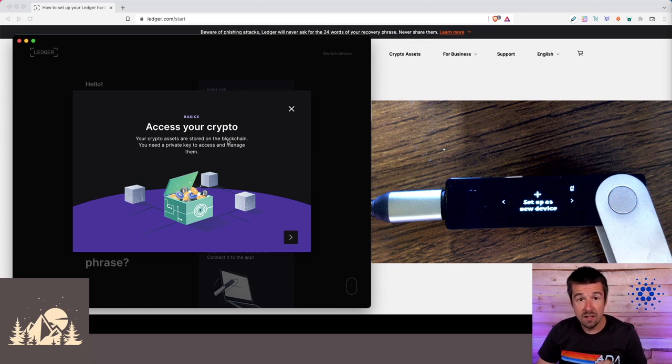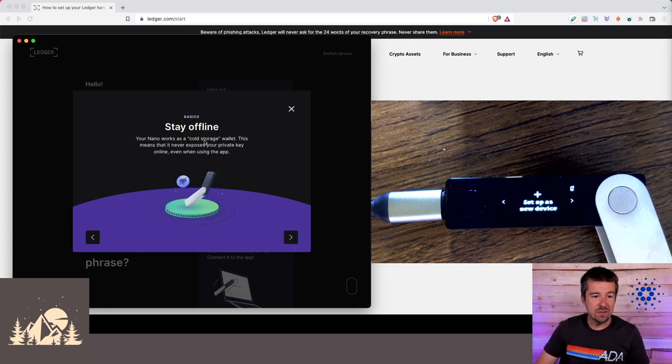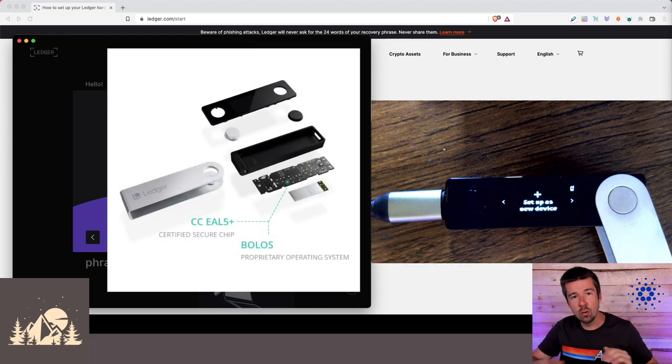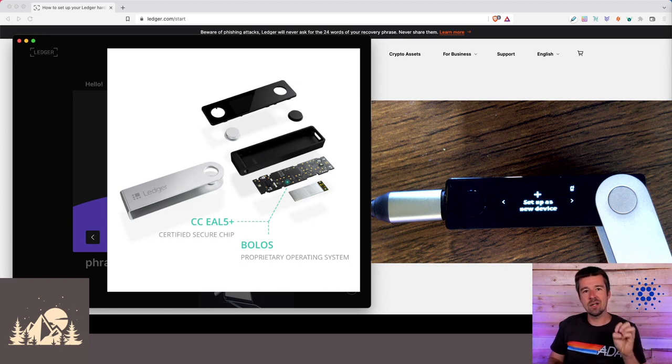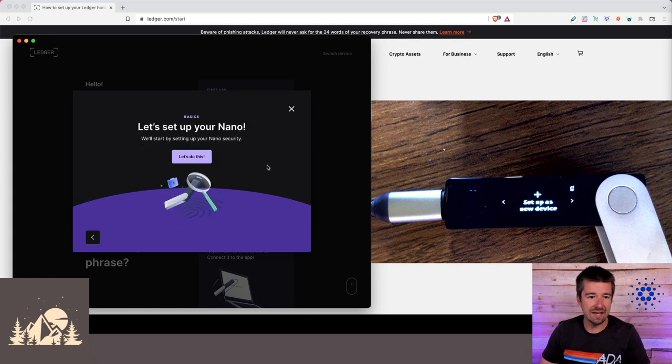Your crypto assets are stored on the blockchain, not on the Ledger, but you need a private key to access and manage them. This is the notion of 'not your keys, not your coins.' This is the whole idea of a cold storage wallet — it never exposes your private key online. Ledger uses state-of-the-art technology called a secure element, where the part of the device that interacts with Ledger Live is totally separate from the part that manages private and public keys. That secure element is never online — ever.